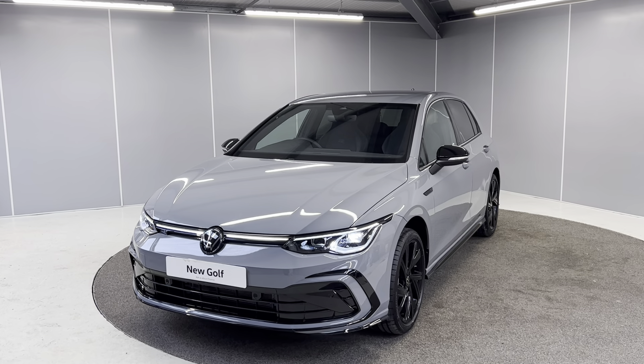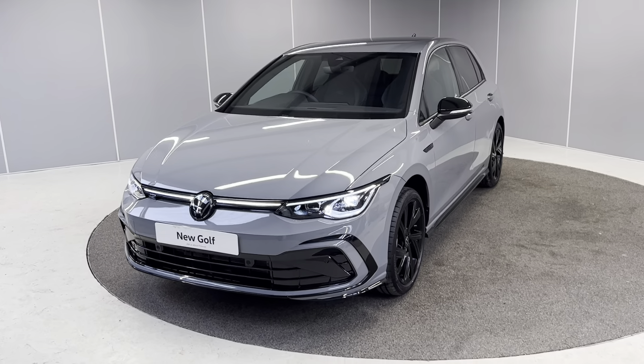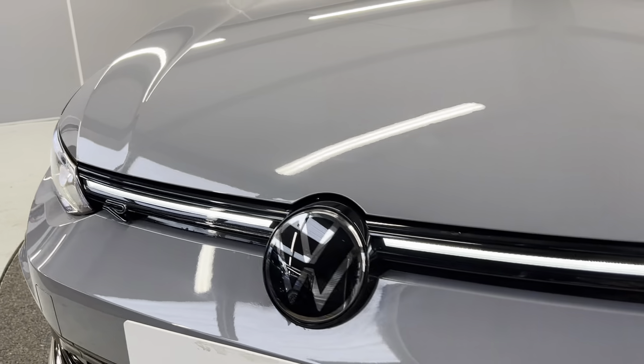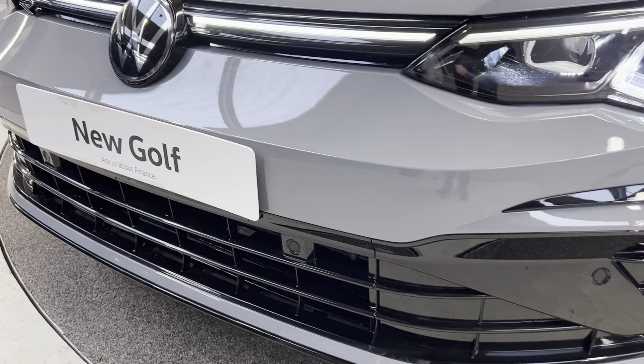I'm just going to be giving you a quick walk-around video showing you the car from a couple of different angles and pointing out some features as we go around it. To start off with, you've got the LED Plus headlights at the front. You've also got the illuminated bar on there as well as the gloss black styling on the R-line bumper.